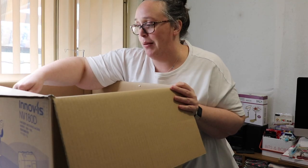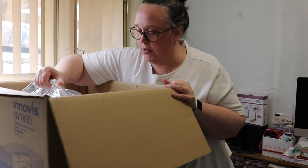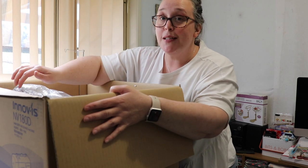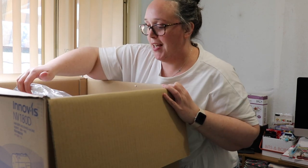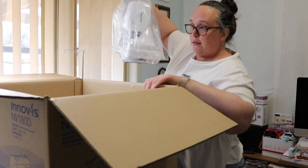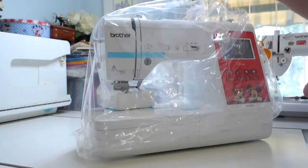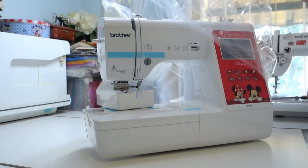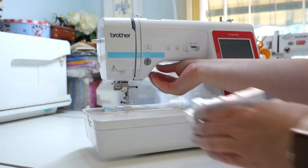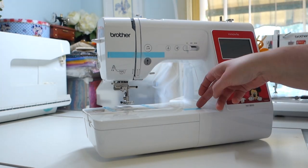Okay, I'm going to try and get it out of the box. Here she comes - oh my gosh, it's so heavy! Geez Louise, this is going to take a little bit more effort. Ready - one, two, three! Pop it down, take the plastic off. What I love most about the Brother machines is taking off all of this fun blue tape.